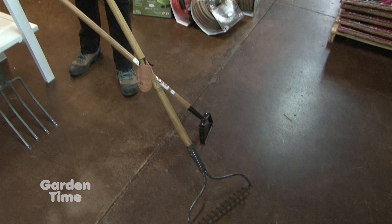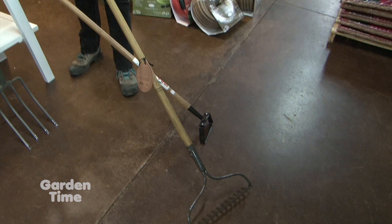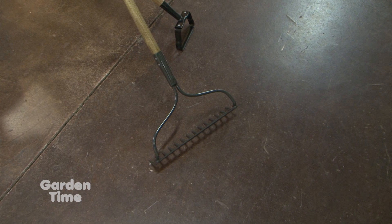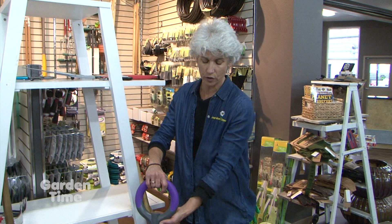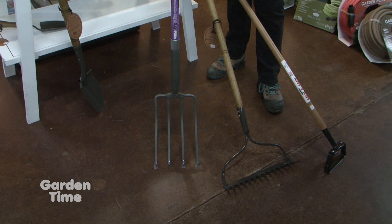Another tool to have is a rake — this is a nice heavy-duty bow rake. You can use it to smooth out the soil, rough it up if you're putting lawn seed down, or use the backside to flatten your soil. A heavy-duty fork like this is really good for cultivating and digging. For cultivating, you're digging in and just taking up the first couple inches of soil, but you can also use more force to really break up soil for bigger work.